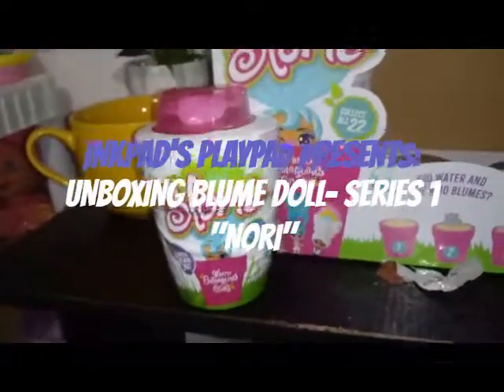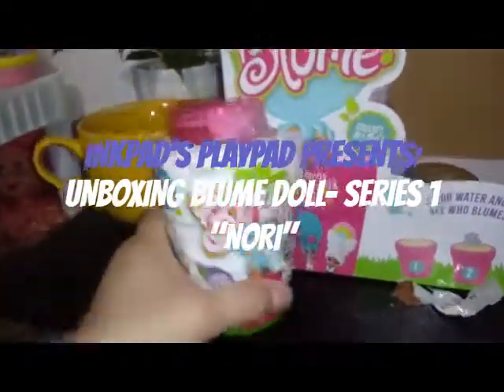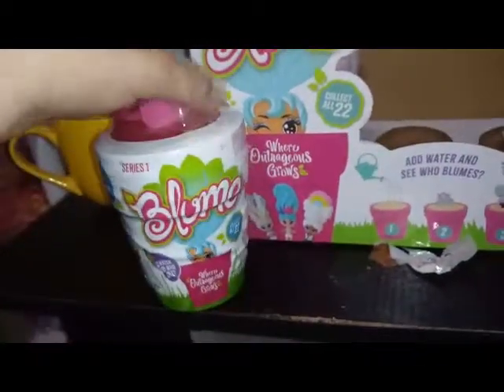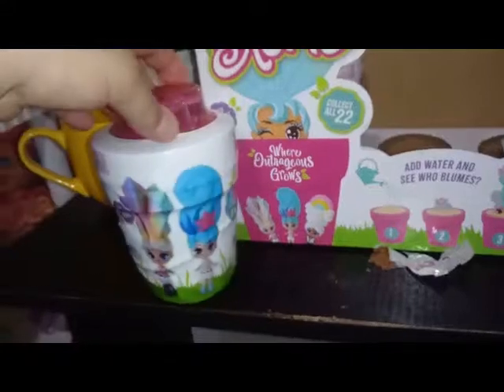Hey everybody, welcome back for unboxing number 11 of these Bloom dolls from Series 1. You have 10 surprises inside and there are 22 to collect. So far we have...